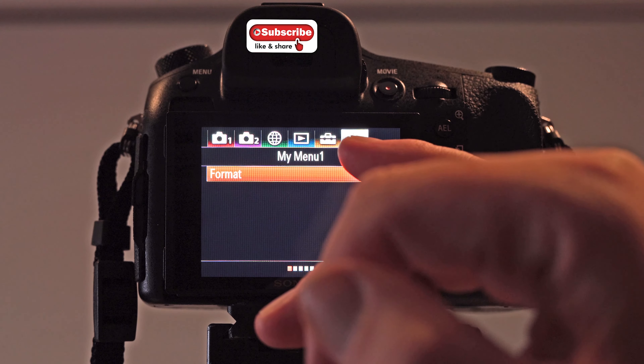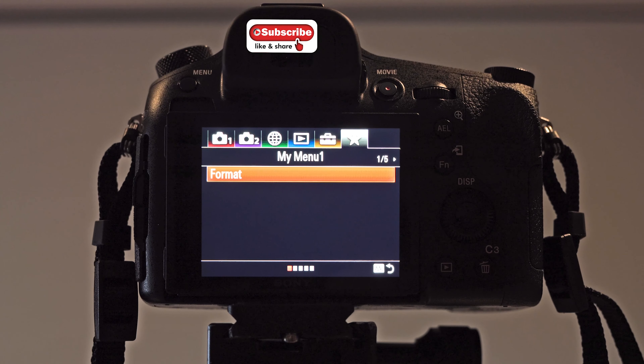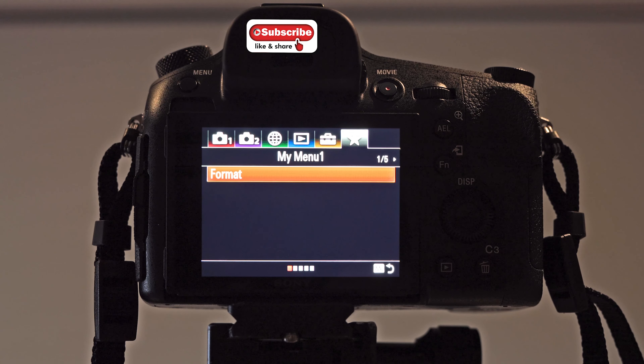So quickly — you have a star menu, which basically lets you add your own personalised choices. Every time I go out, I put the card in and format it. It's good practice. I've never had a card fail or had corruption in the last 15-16 years. If you keep snapping and putting the card back in without formatting it, eventually you may get corruption. I've seen it with GoPros and other cameras where people have been on holiday and lost the whole lot or almost lost the whole lot.